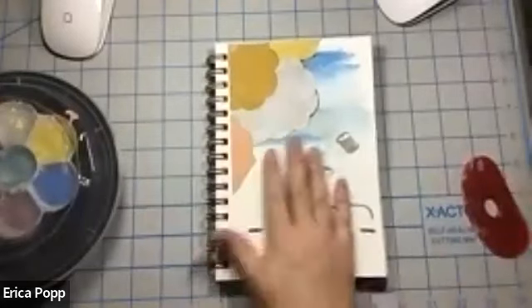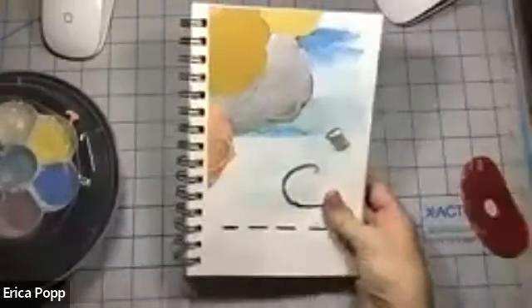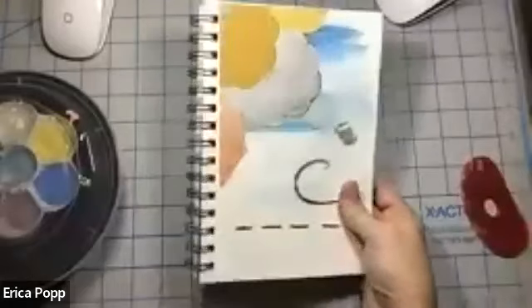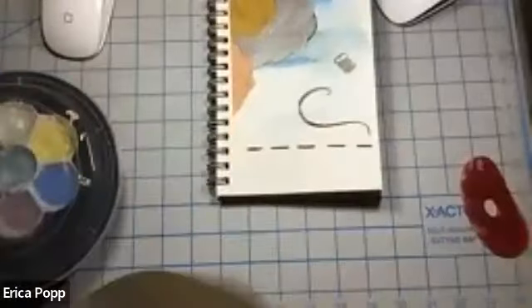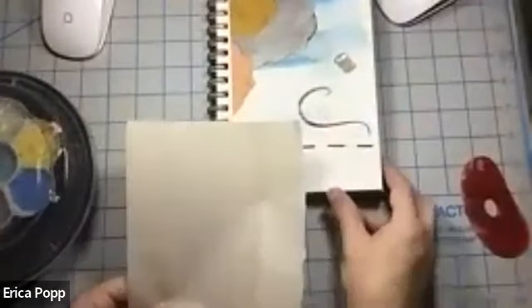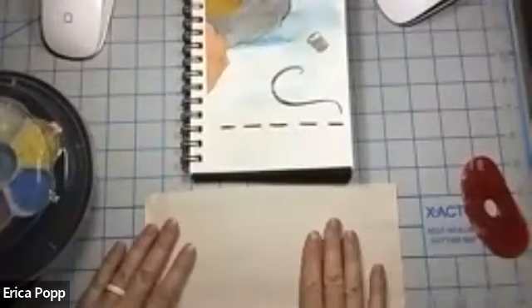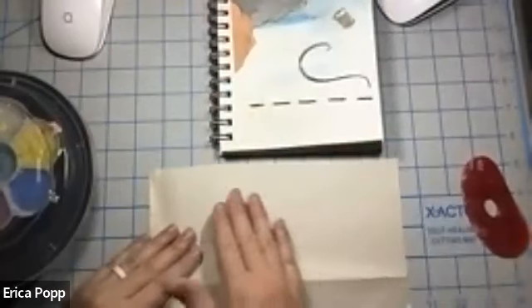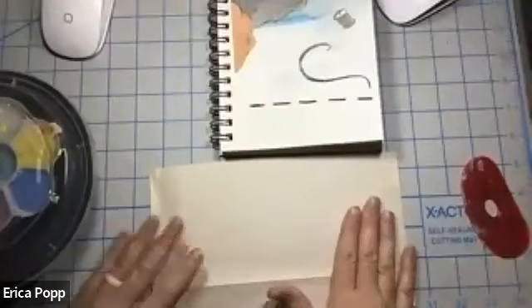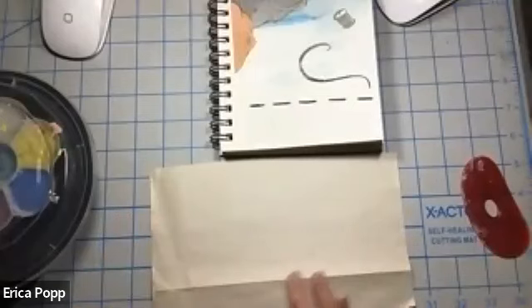So for today I'm choosing this image — some watercolors and then some collage paper on top. Drawing some inspiration from that, what I'm going to show you today is how to create sort of an underglaze transfer print. It kind of works like a temporary tattoo, so if you want to think of it as an underglaze tattoo, that's a great way to think about it.